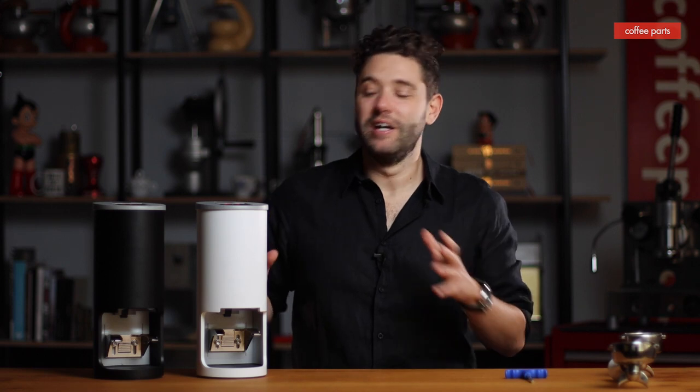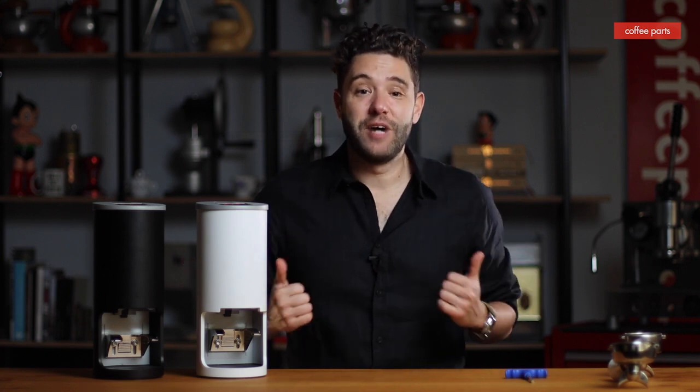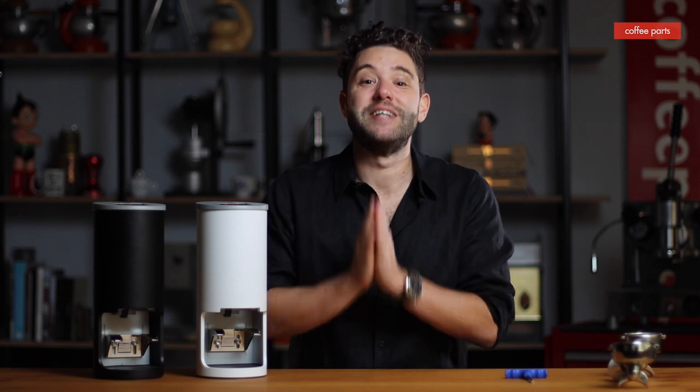I hope you enjoyed learning about the SinoArt PT2. If you've liked these videos and want to see more, hit that like button and subscribe — it doesn't cost you anything and it makes us feel better about what we do. Please subscribe and see you on the next video. Thank you, I'm Pedro from Coffee Parts.